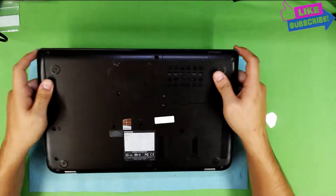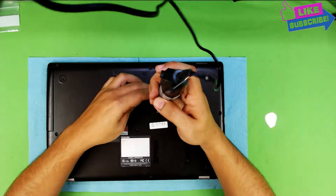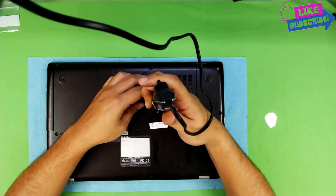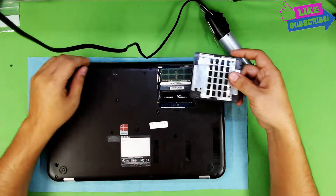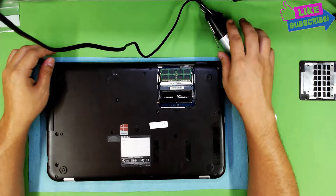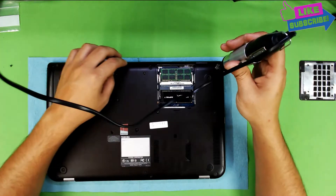First thing first, flip it over and remove the cover for the RAM. We're going to unscrew all the screws that we see on the bottom.